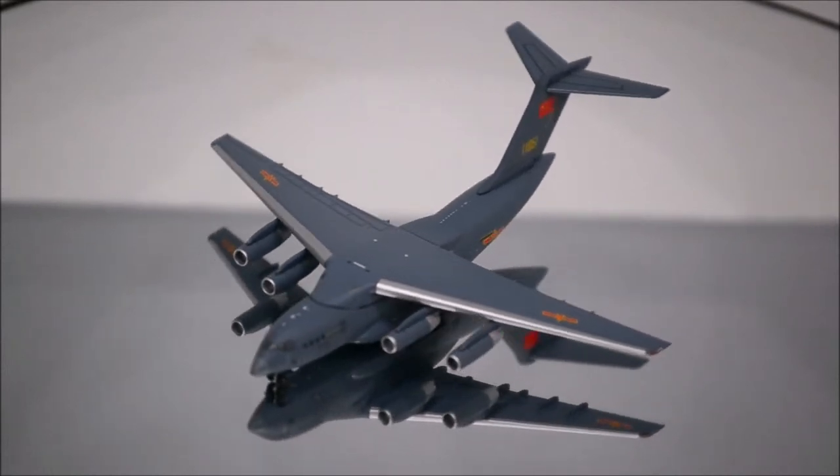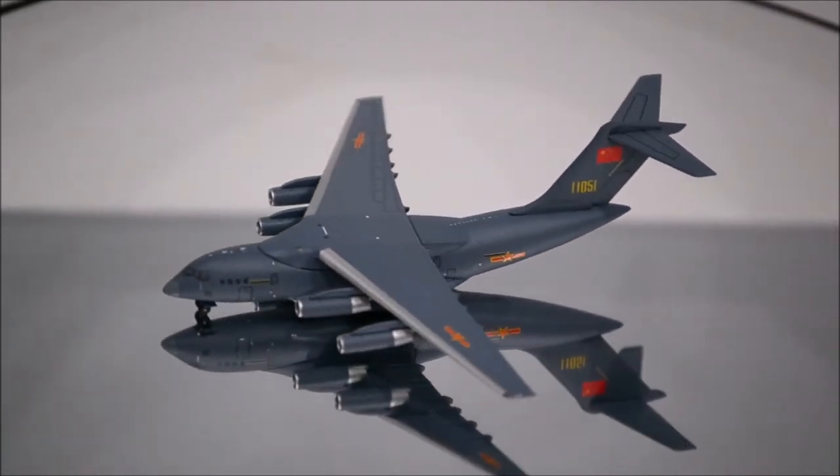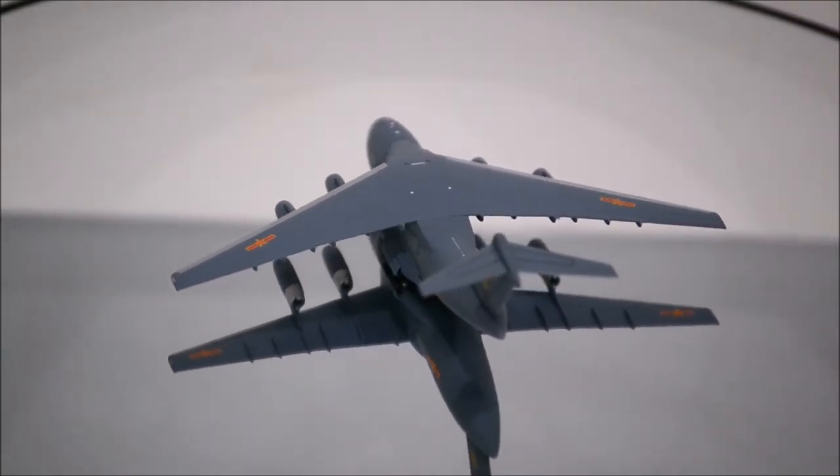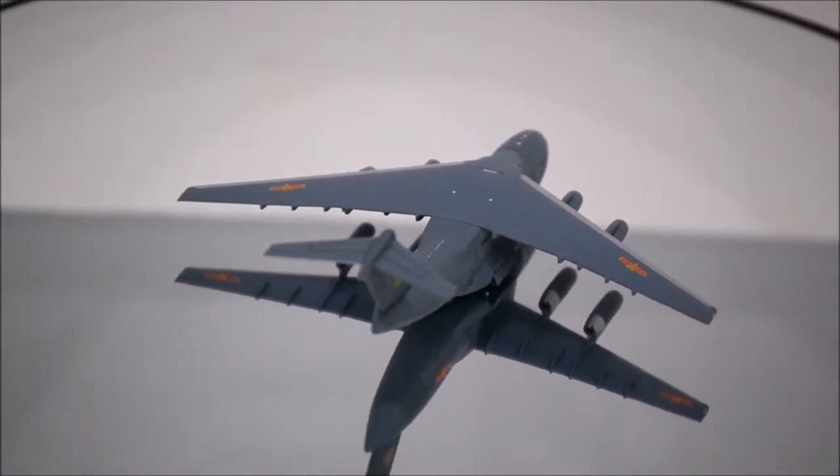The colors seem about right, but if you compare it closely, the nose should be a lighter gray and the rest should be a darker gray. But besides that, the print is outstanding.